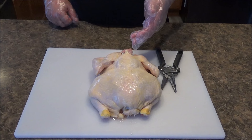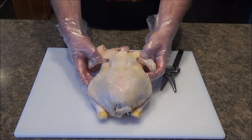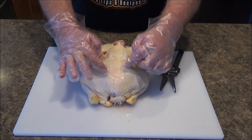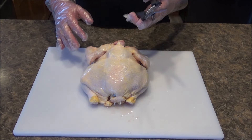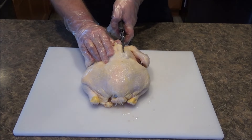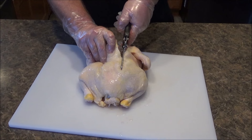The first thing you have to do after getting the chicken out of the package is to remove the backbone. It's really easy. You put it back side up and you can see the neck bone right here — the backbone just runs alongside. You want to cut right along here. You can do this with a sharp knife, but I think it's a lot easier if you have some kitchen shears or some really good kitchen scissors. This part doesn't sound very appetizing because it makes a lot of crunching sounds, but it's not very difficult. I'm just going to go along the backbone like so.